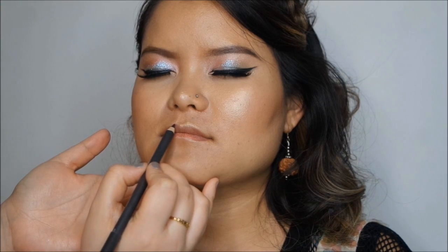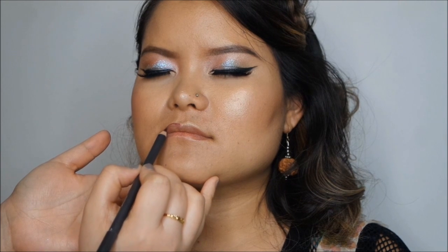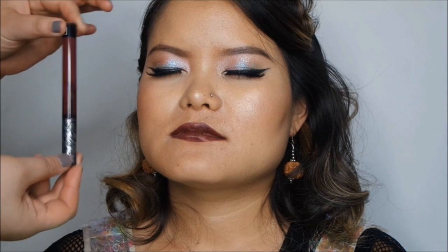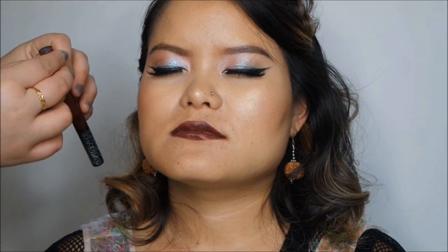The lip liner I'm going to use is Night Moth — a lip pencil by MAC. The last bit of makeup is the Kat Von D liquid lipstick in Exorcism. It sounds very emo — do you know what exorcism is? You don't want to know!